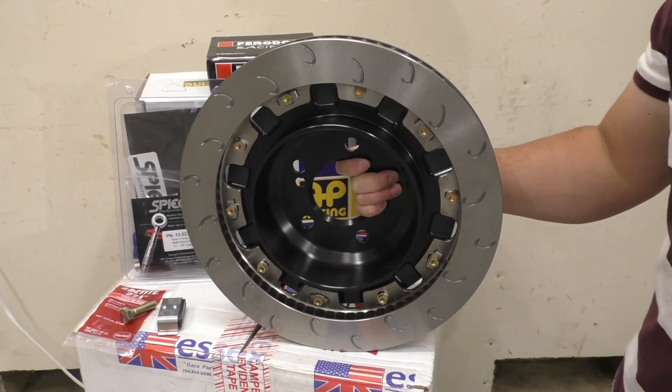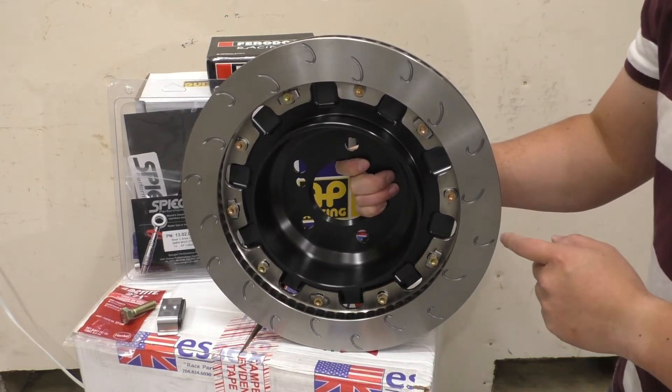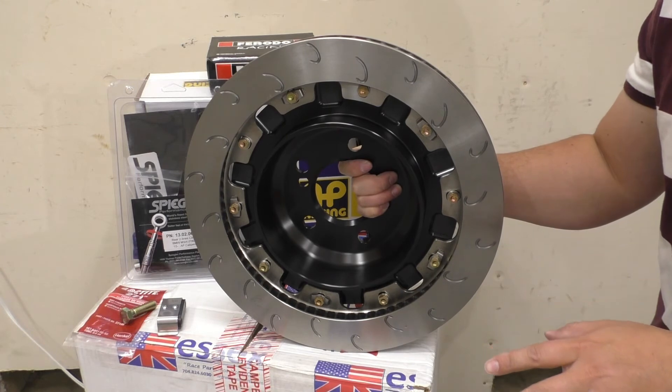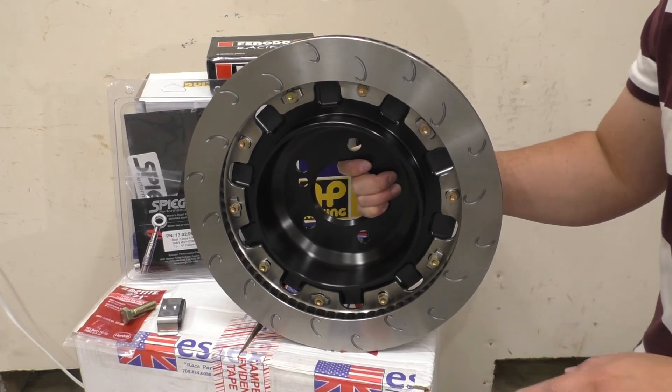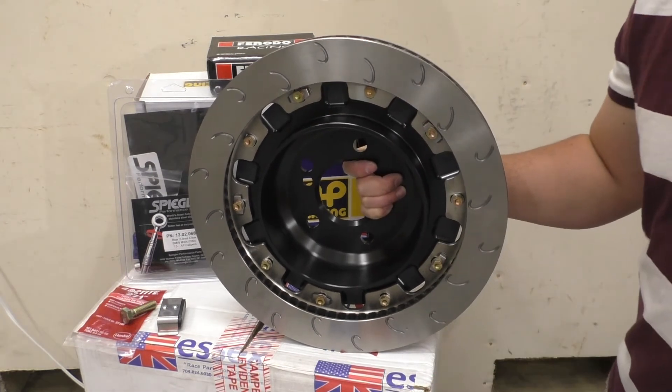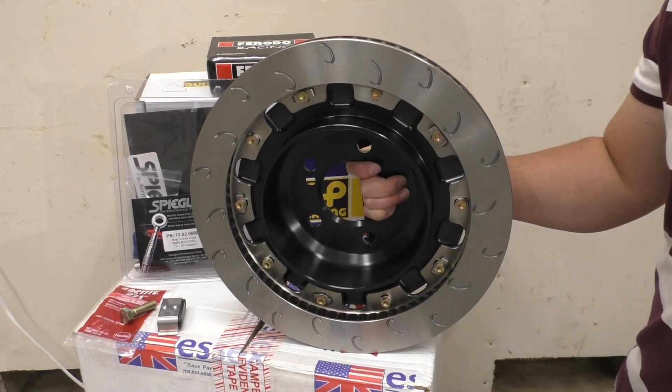One of the interesting things about these rotors is they all come with a protective oil coating so that the rotor doesn't rust while in storage. AP Racing says to just take some soapy water or detergent solution and wash your rotors down before you install and use them.